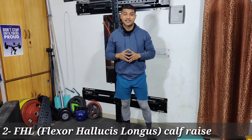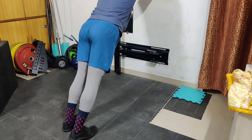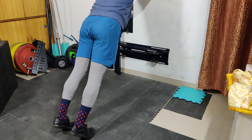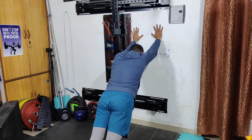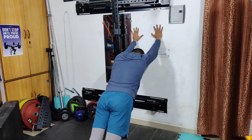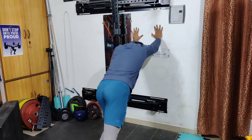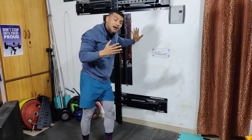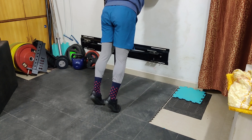The second exercise is the FHL calf raise. Stand with your hands against the wall and bring your legs back. Make sure you do not bend at the hips or knees. Your heels will come slightly off the floor and you have to feel a stretch in the calves. Then slowly go down. If it is tough, reduce the distance between your legs and the wall to reduce the load. Basically, we are working the calf muscles starting from the big toe, and also working on ankle mobility.